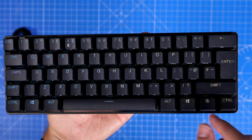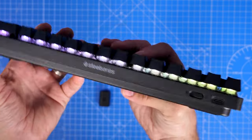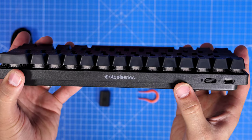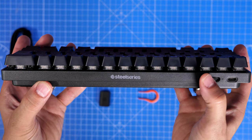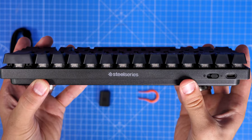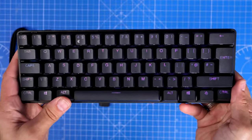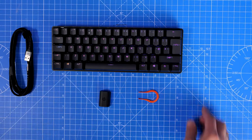Pressing that SteelSeries button gives you access to things normally on a full keyboard, including the function row — you'll notice the function row is missing from the top; you only have a number row, but pressing the SteelSeries button accesses it. You can see some RGB lighting bleed between the keycaps, but with the standard keycaps you're really missing out. The Prism keycaps make a real difference, as I'll show at the end.